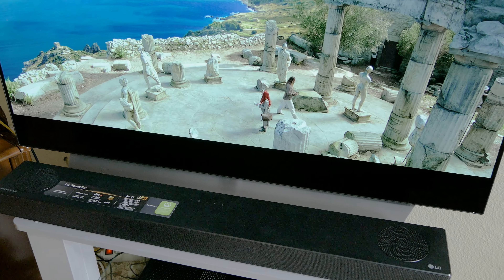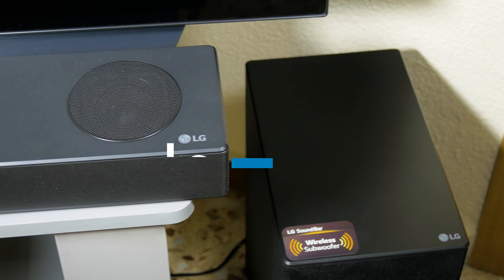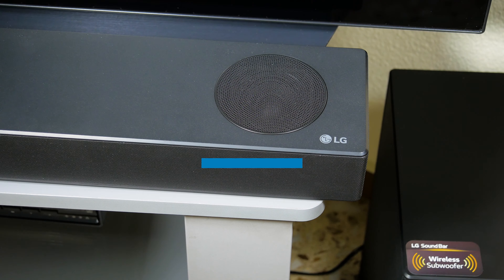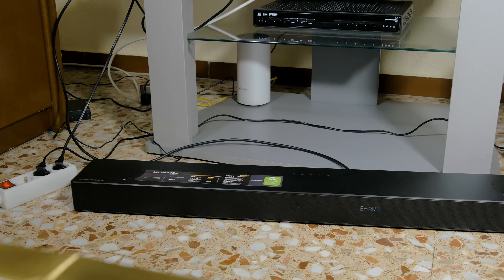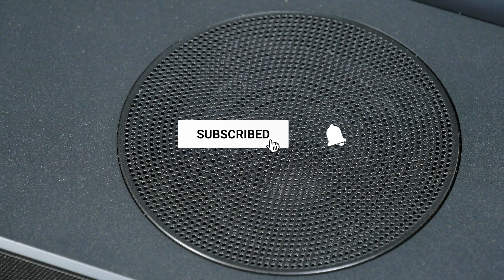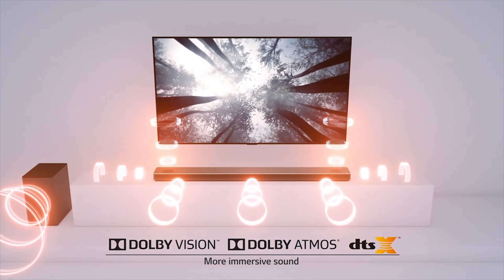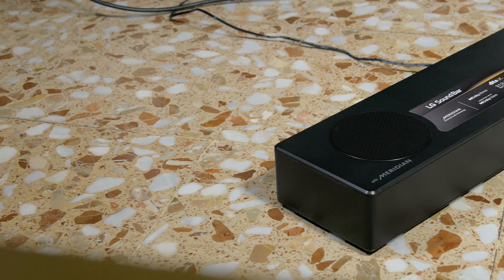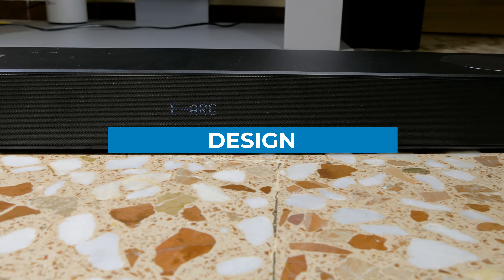Hi and welcome again to TV and HiFi Pro. In this new video we're going to show you the LG SPD7Y soundbar that we had the chance to test in depth and that offers very interesting features. This soundbar stands out for its Dolby Atmos support and the two upward firing speakers located on the top of the soundbar that project the sound upward, bouncing it off the ceiling and back down towards you to create the illusion of height. Before we see its sound performance, let's take a quick look at the design and connectivity of this LG SPD7Y.